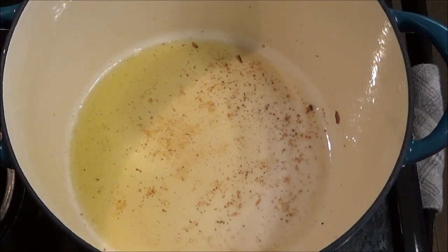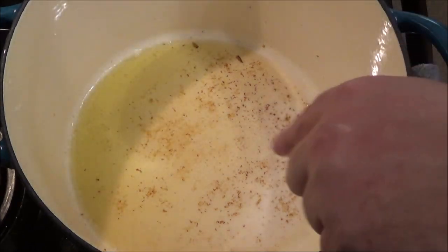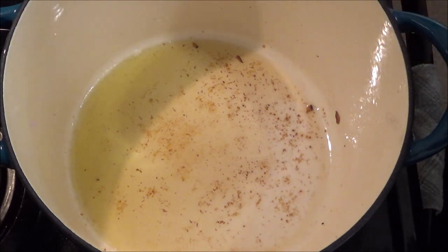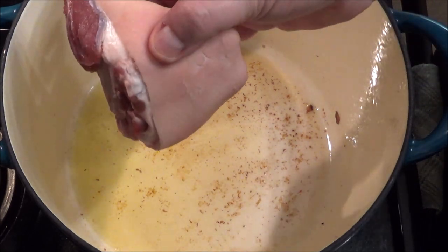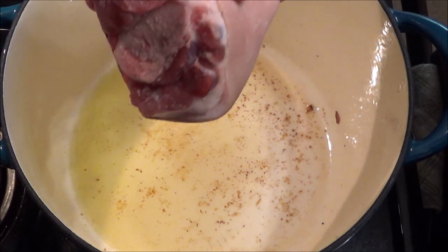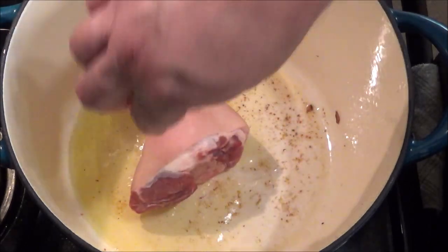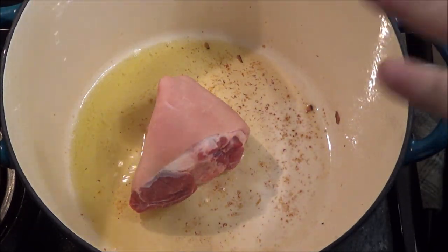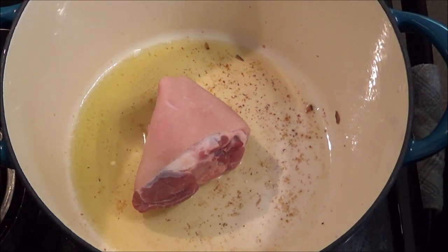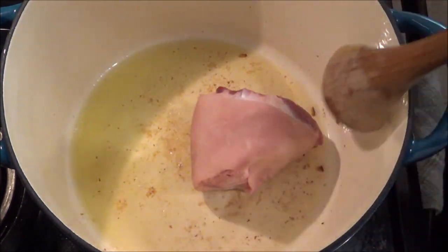I've taken out all the bacon pieces. You can see a little bit of bacon fat in there — this is going to add some delicious flavor. Now, I didn't have a ham bone, so I bought ham hocks. Most grocery stores or butchers can accommodate that. I'm just going to throw it in here for a few minutes. I want to get a little bit of that fat from the ham bone mixed in before we sauté the vegetables.